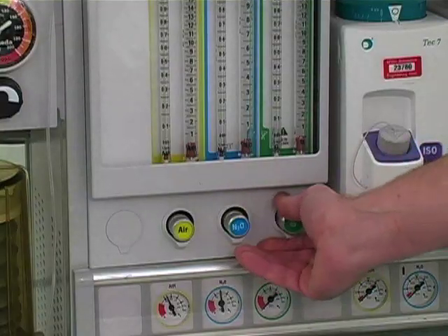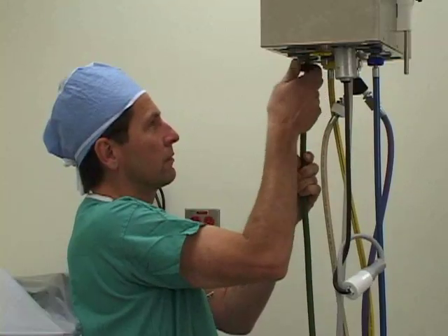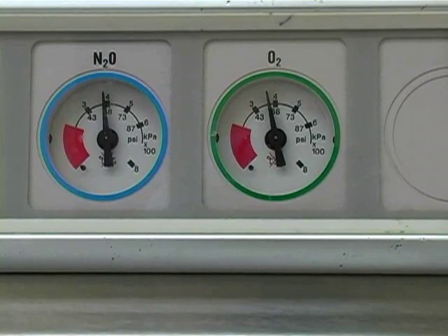Then set all gas flows to minimum and reconnect the central oxygen pipeline supply. Verify that the pipeline pressure gauge reads about 50 psi. To check the low pressure system, you will perform a leak check.